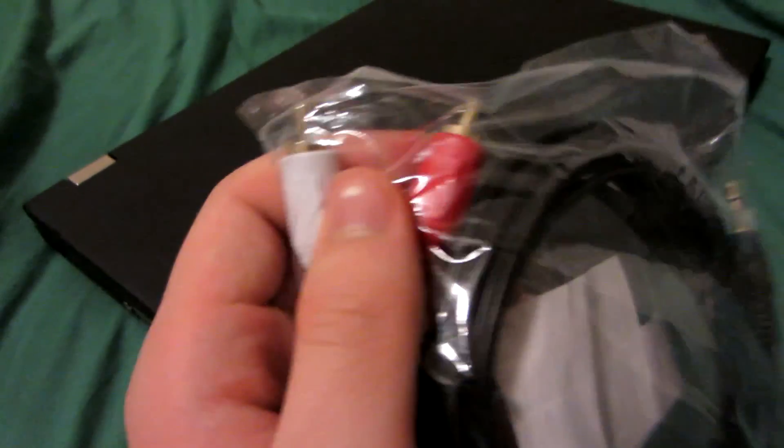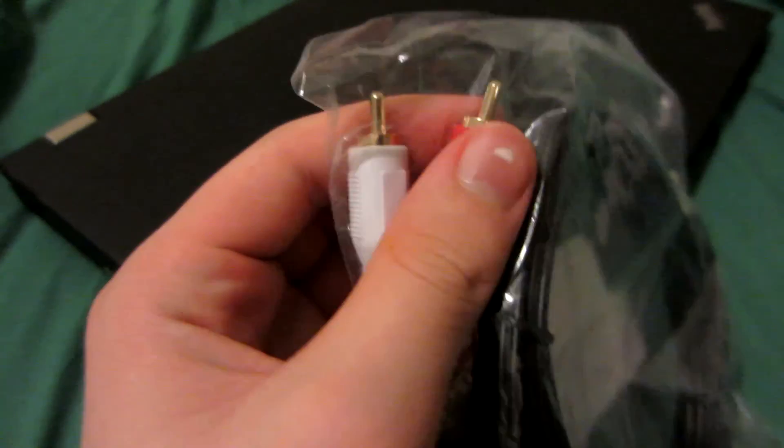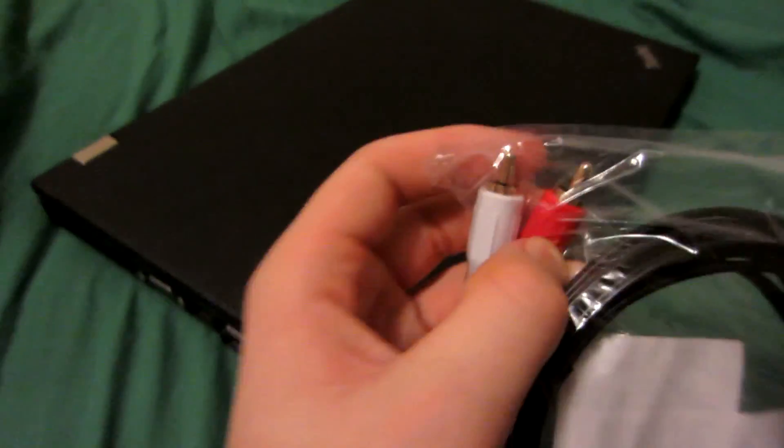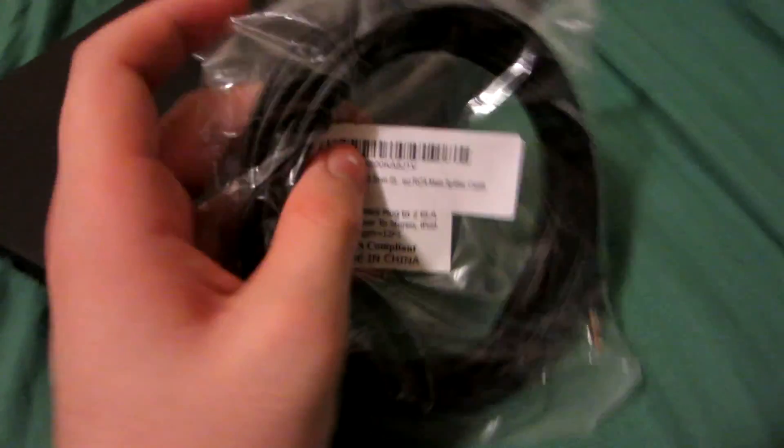When you have a flat screen or plasma TV that has RCA, it's actually converting — it's not natively supporting what you're plugging into the three RCA cables. The CRT will natively support it, which is why a lot of retro video game enthusiasts swear by the CRT television for playing their video games.